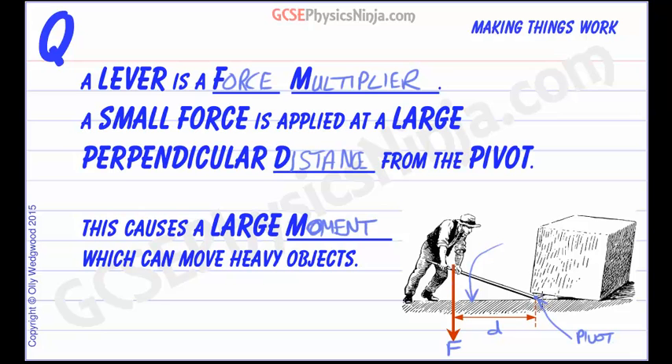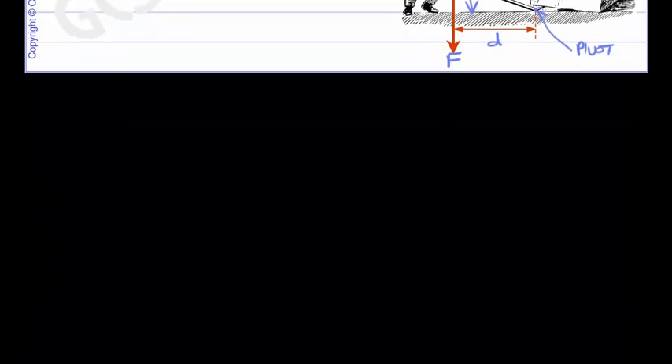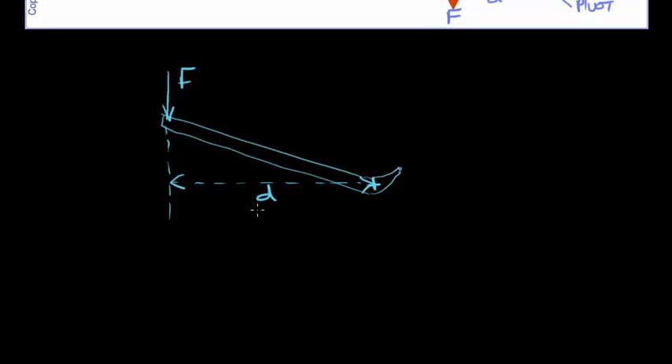The load is applying a force just at the tip of this lever. So here's our lever, there's our pivot, and we're pushing down here with a force. There's the line of action of our force, and the perpendicular distance from the pivot to the line of action of the force is there. We've got a big load on the edge here, meaning there's a very large weight force of the load. But notice that the perpendicular distance from the pivot to the line of action of that force is very small.